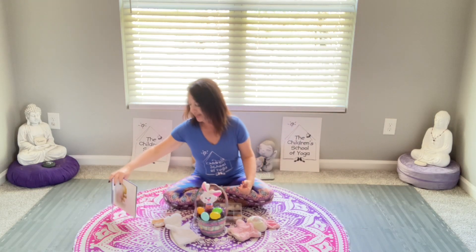I hope that you will take some of these tips into your own homes, especially during this Easter break. A lot of the kids are off of school and they won't have our regular yoga classes, but I promised a special tip for you.